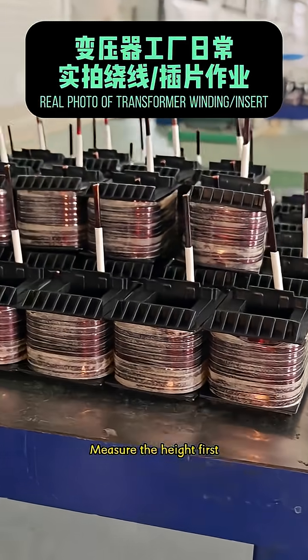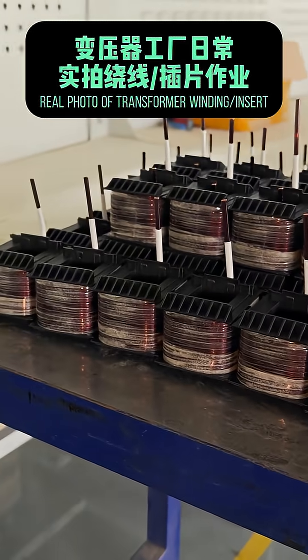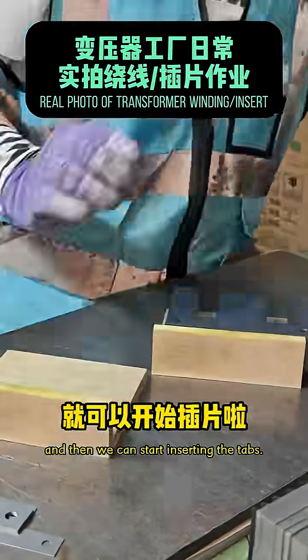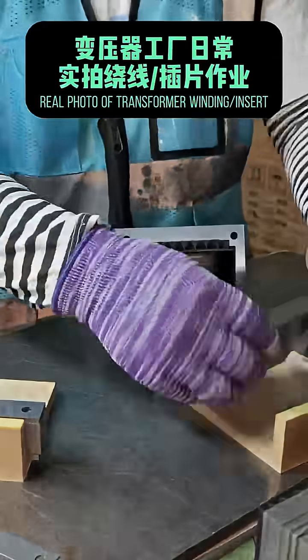The winding, after winding the wire, will be sent to the next step of inserting the sheet. For inserting the sheet, first measure the height of the E-type and I-type silicon steel sheet. Then you can start inserting the laminations.